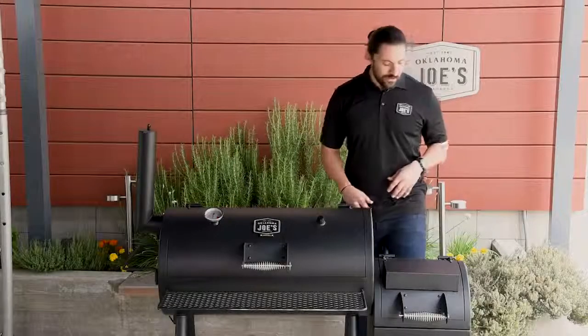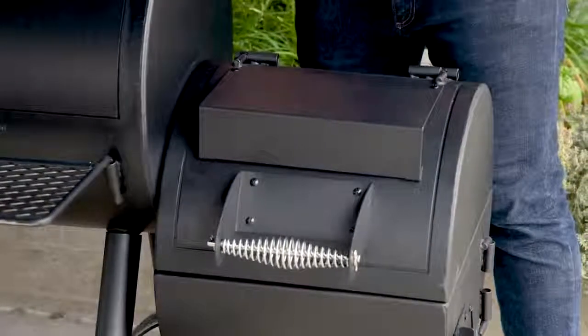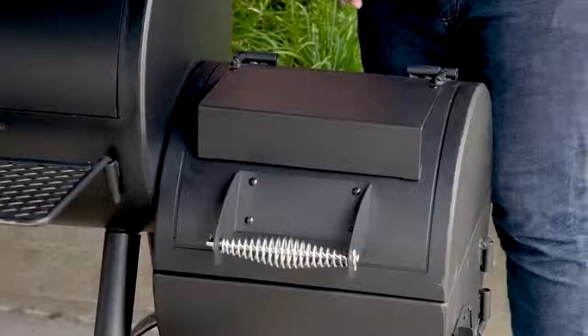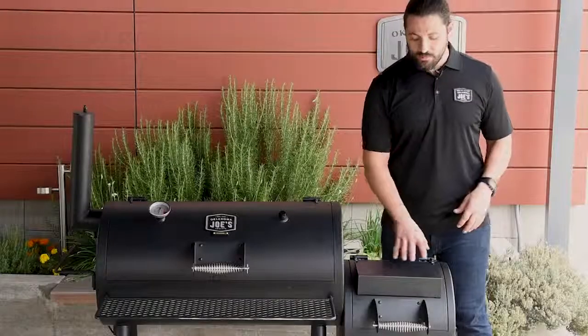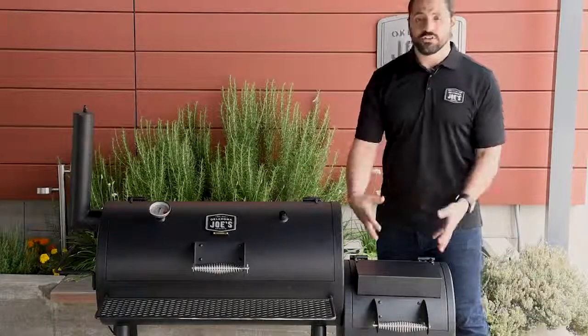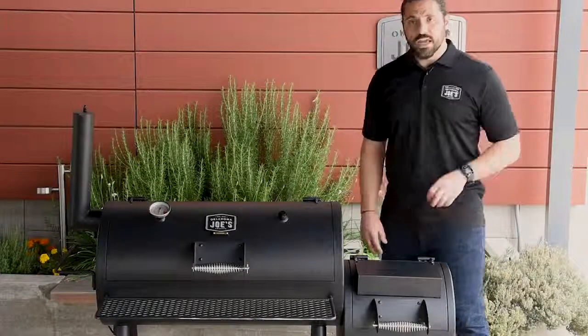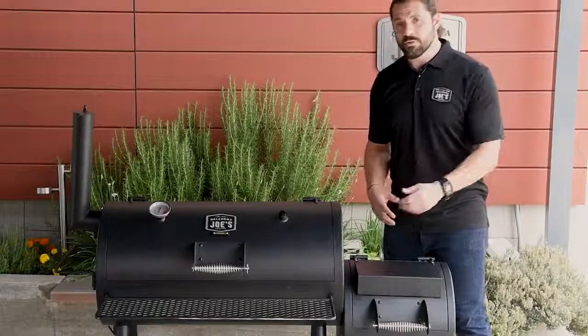Moving on to some details, let's take a look at the firebox. You're going to get a 17-inch diameter barrel, 16 inches in length. One of the exterior features is our plate warmer, which absorbs a lot of heat coming off the firebox and creates a nice warm surface. You can set things there for prep, or if you're pulling food off the smoker that you want to keep warm, this is a good spot. Some people also like to put logs here to preheat them before putting them into the fire.